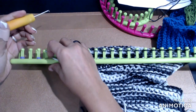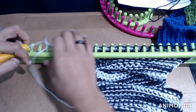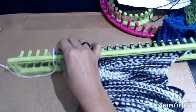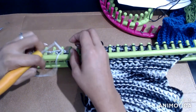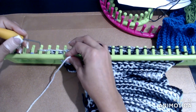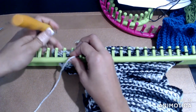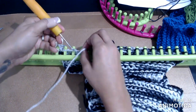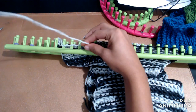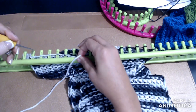Before we take it off, we're going to loop the yarn through each one of these pegs, going from left to right — same as we would normally. As soon as you loop it through, you can go ahead and take that peg off. It's not going to come undone. I'll continue doing this and then I'll be right back.